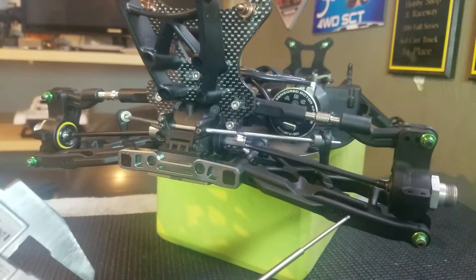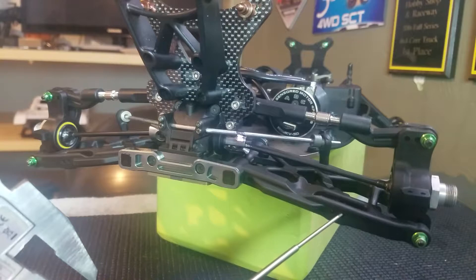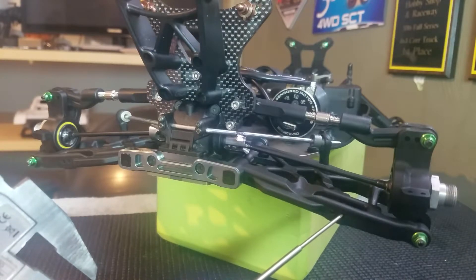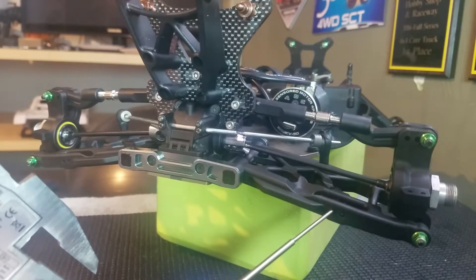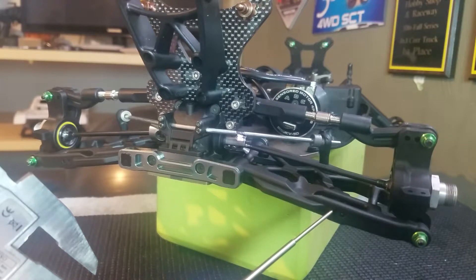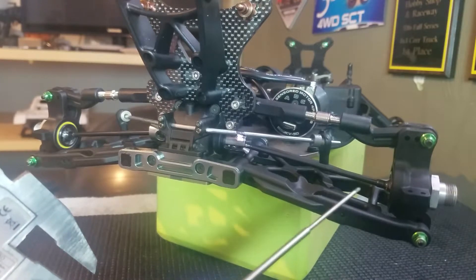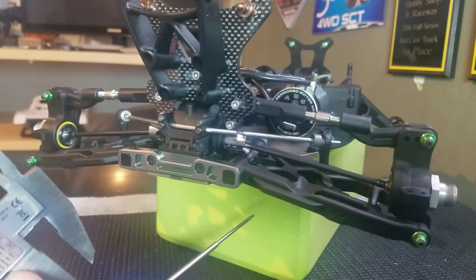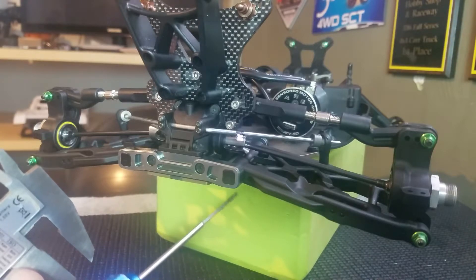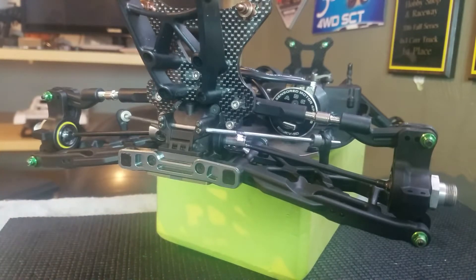Droop adds down travel — it adds travel however you look at it. Your up travel never changes; your down travel is limited by the downward motion of the A-arm, where your droop screws bottom out onto the chassis. The limiting screws stop the A-arm from its down travel.